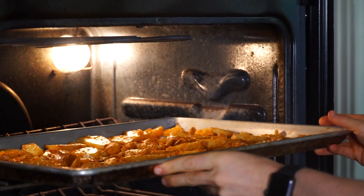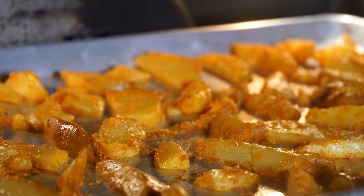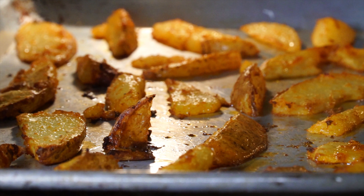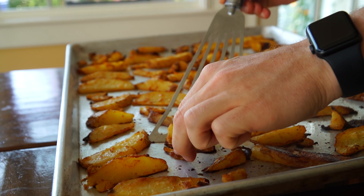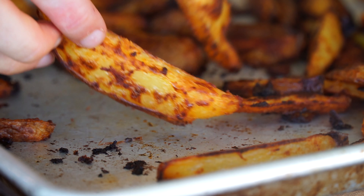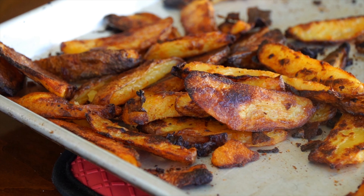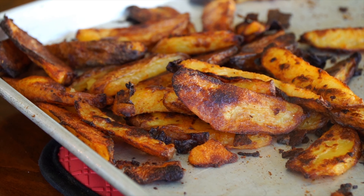I know it can be fun sometimes to fiddle around with food when we are cooking, but for these you've really got to leave them alone when they're in the oven so they can start to develop that crust. Once I put them in the 450 degree oven, I do not touch them for 20 to 25 minutes so they can develop that initial crust. Then I flip them and let them crisp up for about 20 to 25 minutes longer. This is when you can adjust them a little if one side is browning more than the other. The key to great crispiness is really just patience.